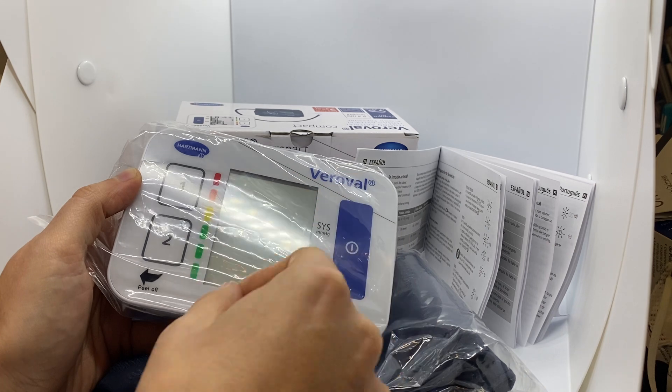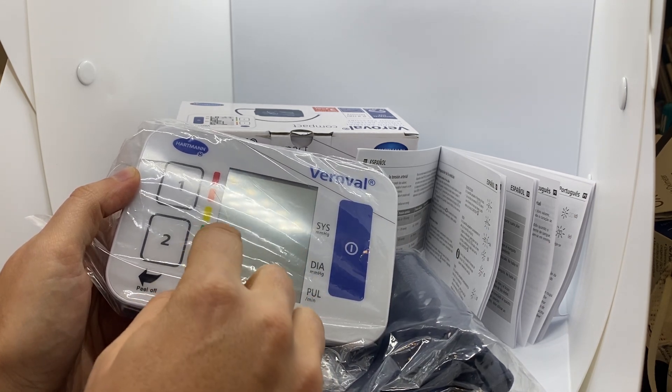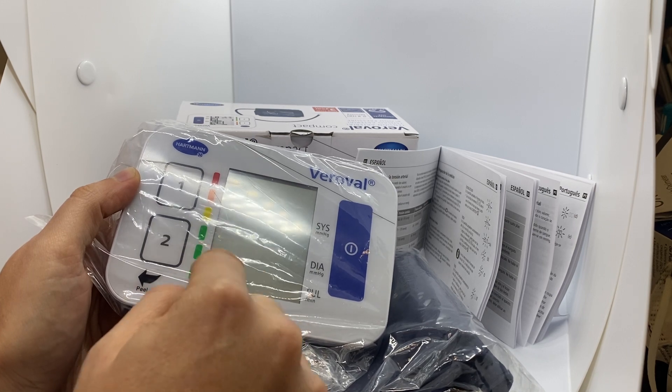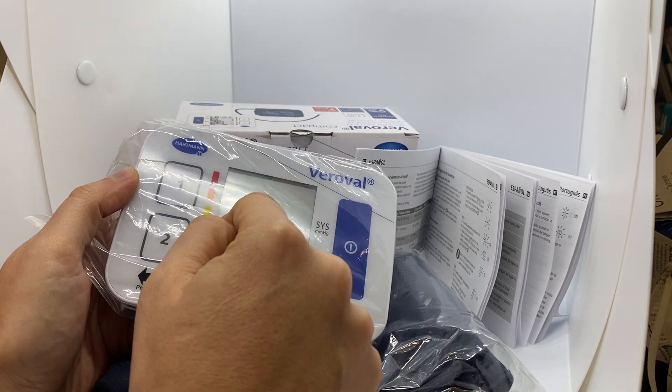It has an indicator that shows you if your arterial pressure is at good values or if it's too high and you have to go to the doctor.